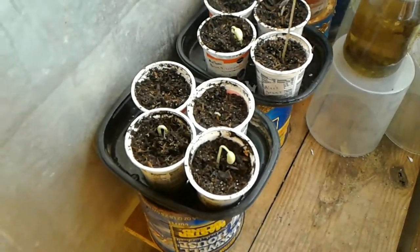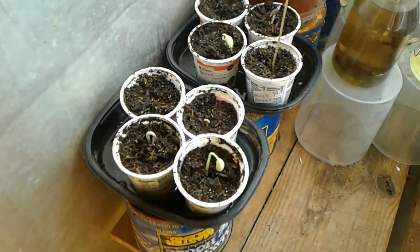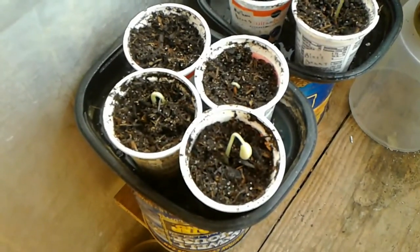Hello friends and potential friends, today is February 22nd, 2018, just a quick status update on the bean experiment.